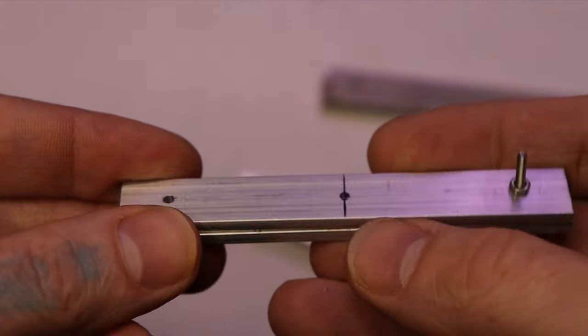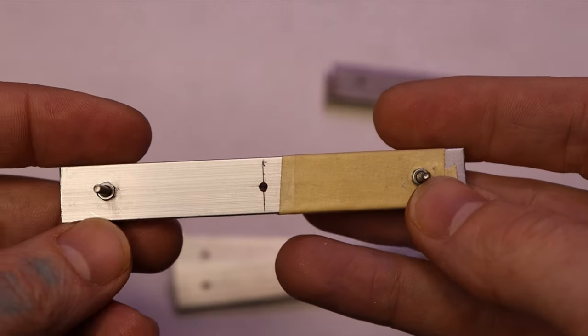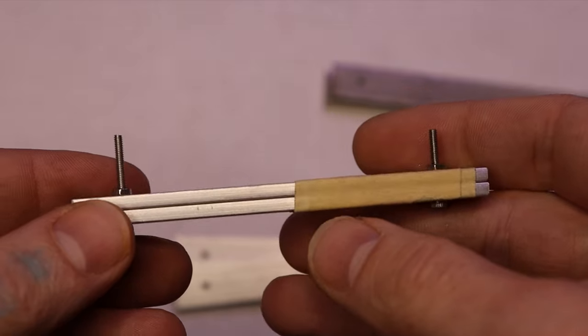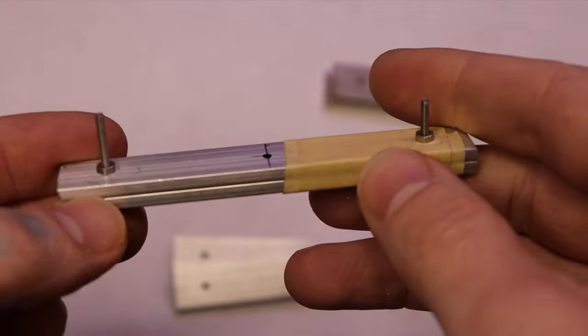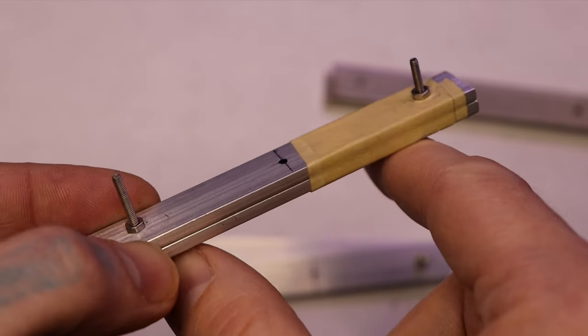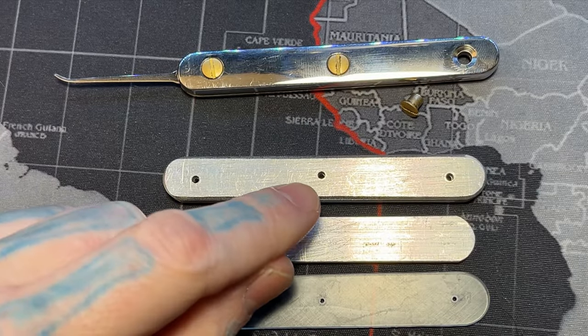After marking the center hole, add your second screw so it's nice and stable while drilling — you don't want it moving around. Your end result before drilling the third hole should look like this. If you're using screws like me, they'll make it a little unbalanced when drilling, so make sure there's something supporting it so it doesn't wobble.